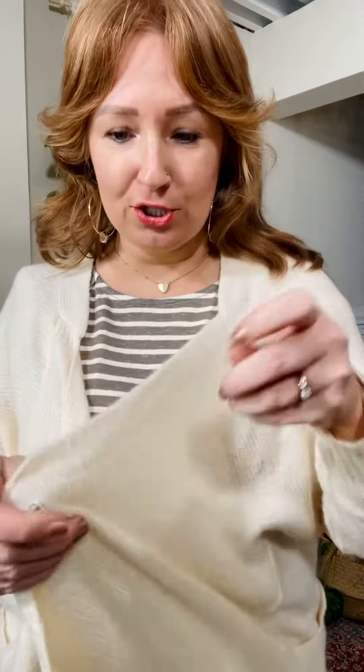Another really soft cardigan for you. This is a cream color, super stretchy, super soft. I'm wearing a medium, so you're going to go true to size on this one. It is super stretchy, so if you wanted to size down you could, but I feel like true to size is kind of how it's supposed to be.